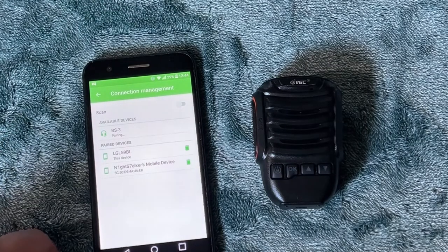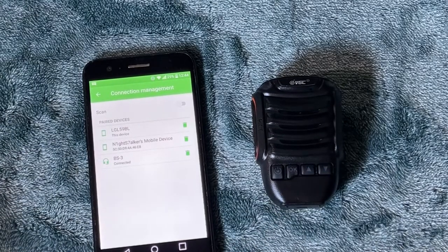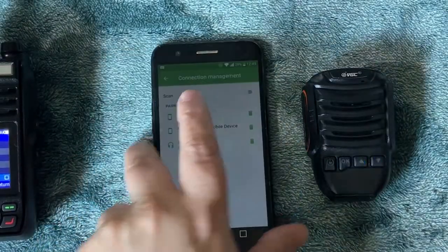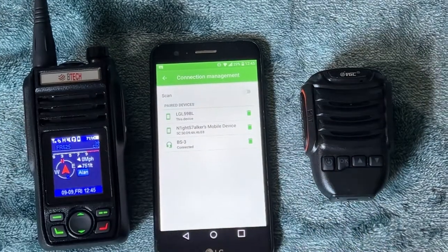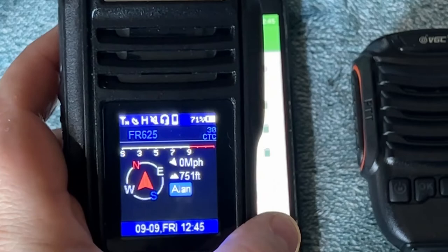It does take a few seconds, but once it pairs you'll hear it beep and the radio will actually light up on the outside. You can see the BS-3 is now connected, and if you look closely there's a headset icon showing in the display.